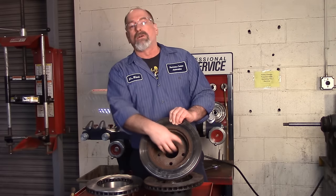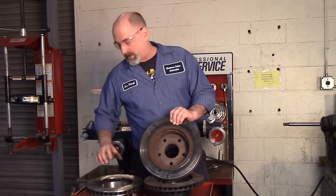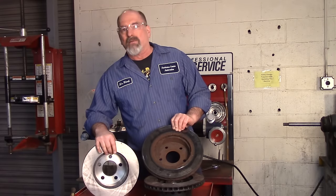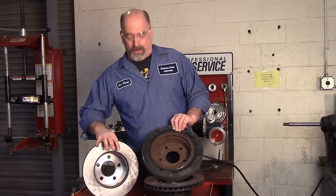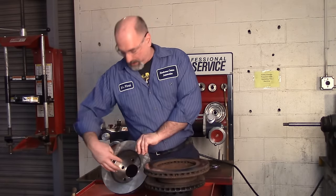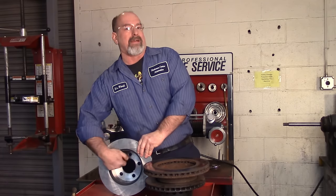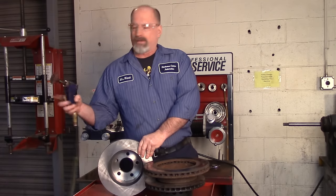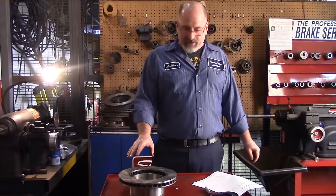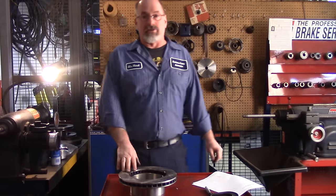What I need to do is clean the inside of the rotor up so I have a nice clean surface to work with. This is a new rotor, but I want to demonstrate cleaning up the drop center. It's important that this area is clean of rust. We're going to use a die grinder to do that. The first thing we need to do before turning the rotors is determine if the rotor is even salvageable.